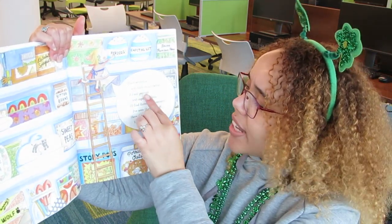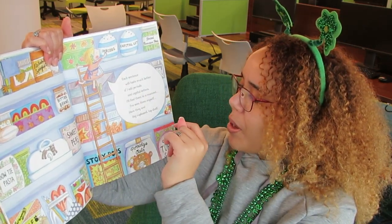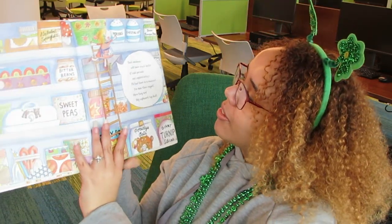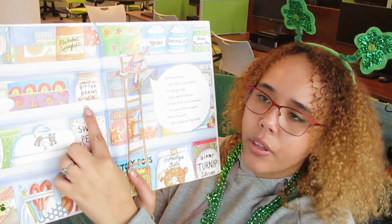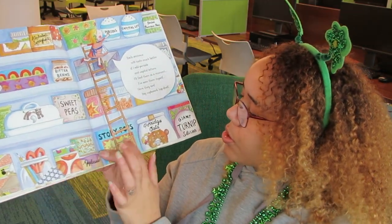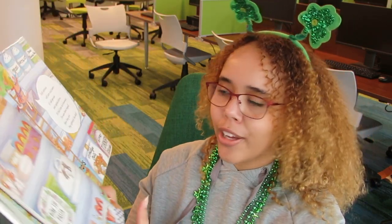"Each sentence will taste much better if I add periods and capital letters. I'll find them in a moment. I've seen them myself. Ah, here they are — big cupboard, top shelf." It's funny how everything always ends up on the top shelf when we can't reach it. But she's found her periods and capital letters. Let's see what else is on the shelf — we've got bitter beans and sweet peas, bowtie pasta, applesauce, story pops, porridge oats, and giant turnip slices. I'm glad she didn't put that in her story.